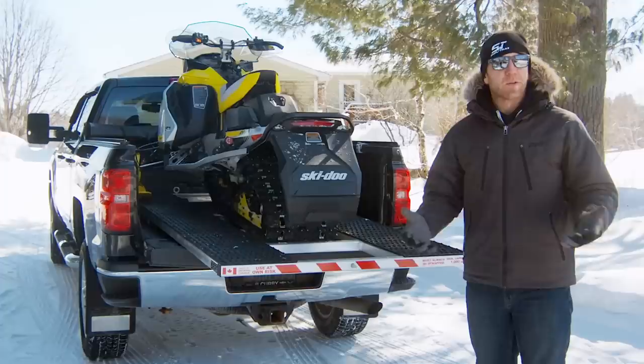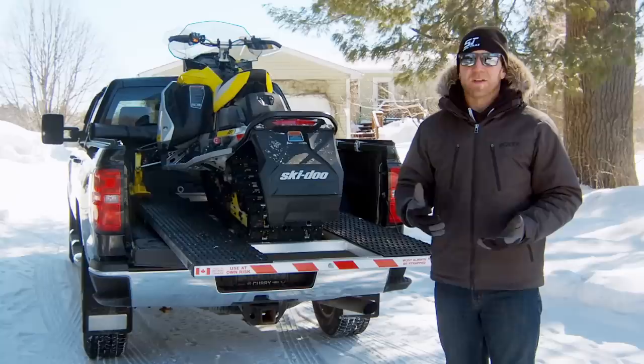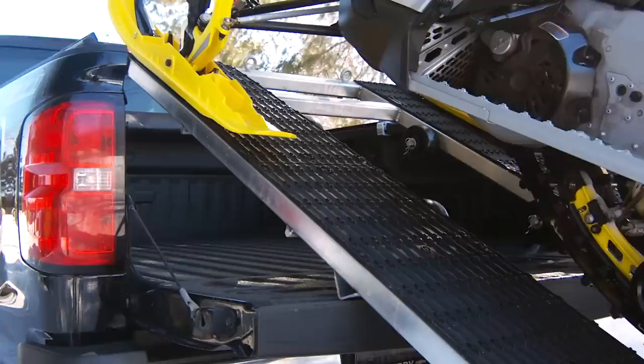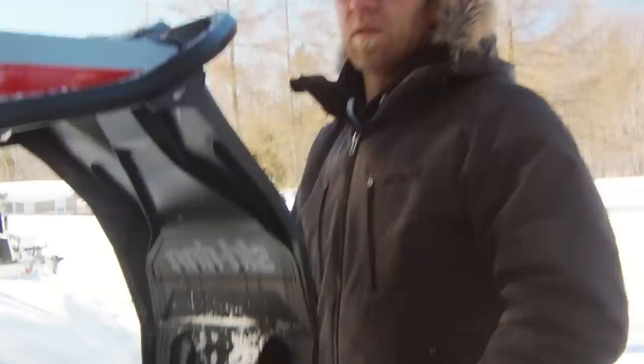If you're nervous about loading your sled or ATV onto the ramp, don't be. DGRP makes a special winch mount for the front of the ramp that allows you to slowly, safely, and securely load your vehicle onto the ramp. This means there's no worry of the sled or ATV sliding backwards or spinning tracks or tires. If you're loading an ATV, you can leave the winch cable attached to the front when you're driving away. We still suggest using tie downs on all vehicles that you load for obvious safety reasons.